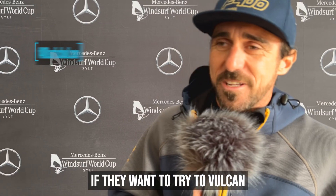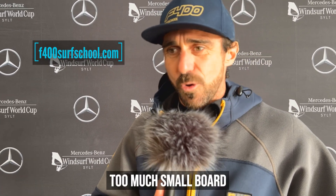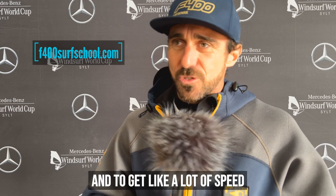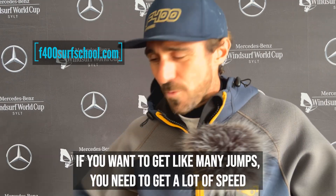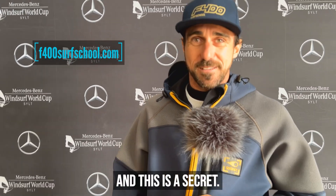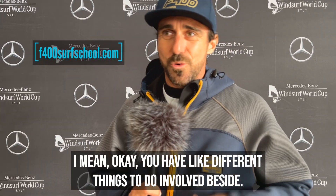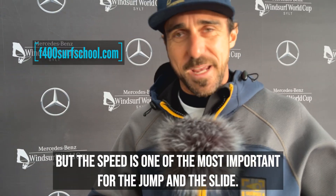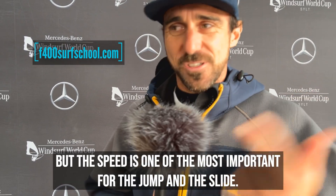If you want to try the Vulcan, I would suggest don't get too much small chop and get a lot of speed. Because it's like when you have rocks under the water — if you want to get mini jumps, you need a lot of speed. And this is the secret. The speed is one of the most important things for the jump and the slide.